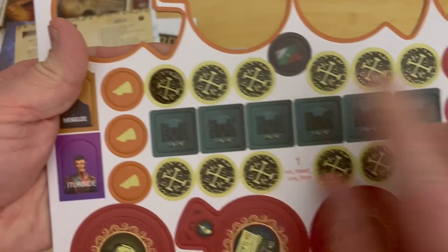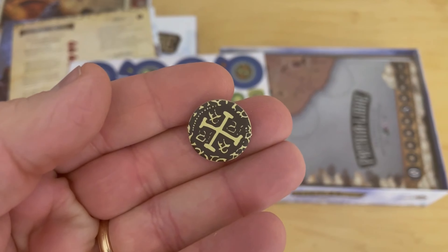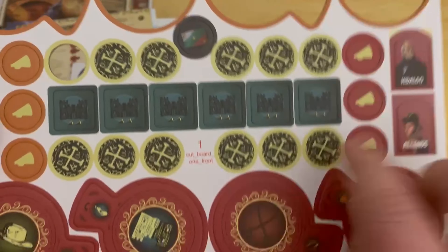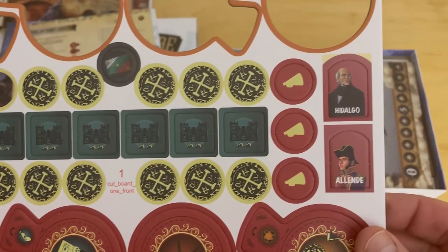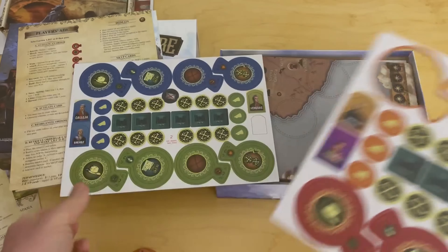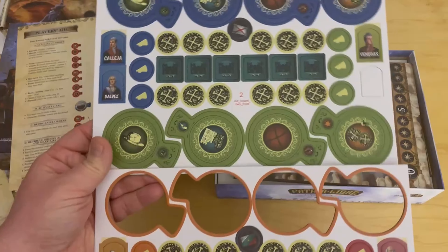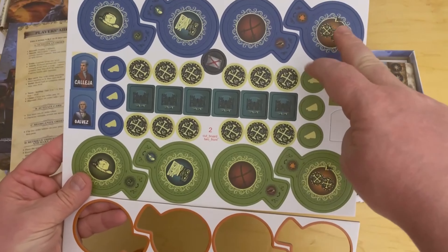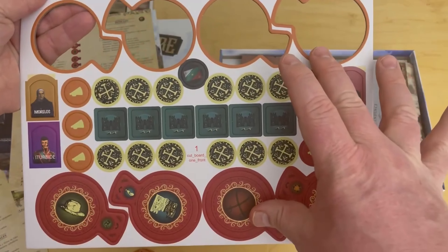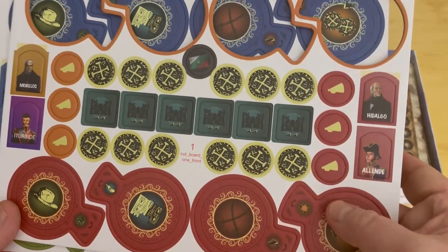We don't need these cardboard ones because we have the cool Kickstarter metal coins, but the cardboard money tokens look exactly like coins. Here's all the different pieces — these are popularity markers. It looks like a great package. There are two full boards of these front and back, with different colors for the different factions. I think blue and green are Royalist, and then orange and red are the insurgents.